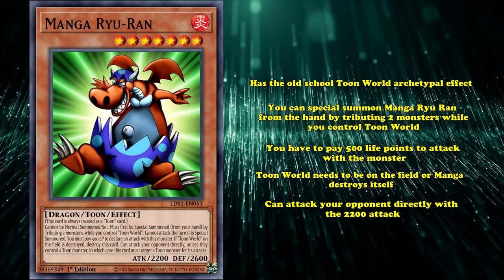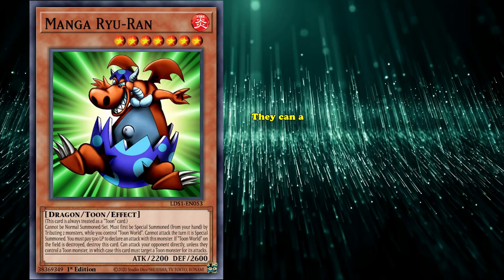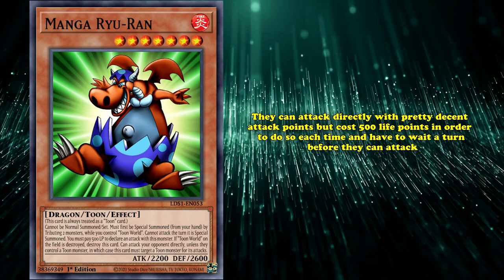However, the payoff is that Manga Rua can attack your opponent's life points directly with 2200 attack, and all the other old Toon World cards have similar effects, where they can attack directly with pretty decent attack points, but cost 500 life points in order to do so each time and have to wait a turn before they can attack. Manga Rua is based off of another card, much like lots of the other Toon monsters.